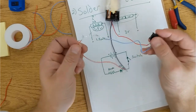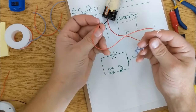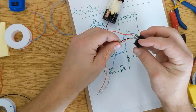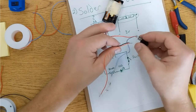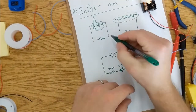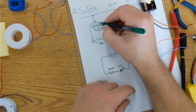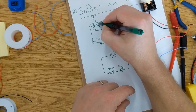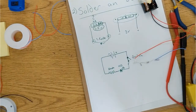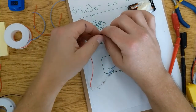Now before you call this a completed project, there's one last thing. We need to cover all of these exposed joints. If this wire coming out of the battery pack touches this other wire coming out of the battery pack, that's called a short. Shorts are when there's nothing in the way of the electricity to flow directly from one side to the other. Batteries won't blow up when they short, but they will warm up and will be dead before you know it. So if you have a short, you'll end up with a dead battery and a light that won't work. The simplest solution is electrical tape.